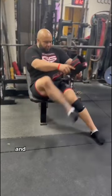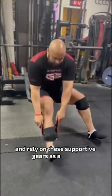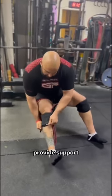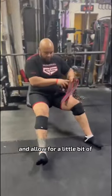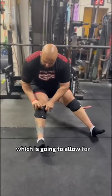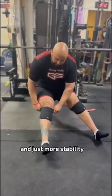You shouldn't wear everything super tight all the time and rely on supportive gear as a crutch. But knee sleeves can be a great addition to provide support, warmth, and comfort, and allow for a little bit of proprioception and confidence when hitting the hole when squatting, which is going to allow for better performance and just more stability in general.